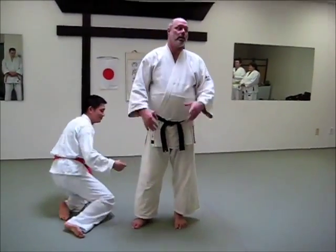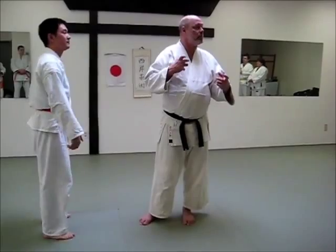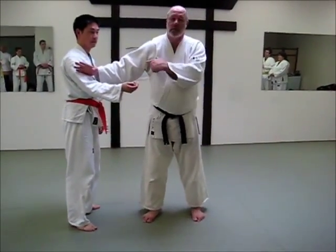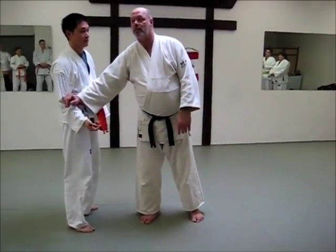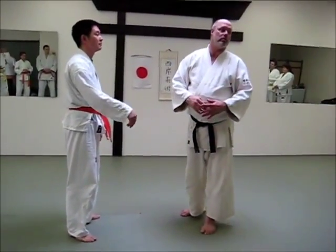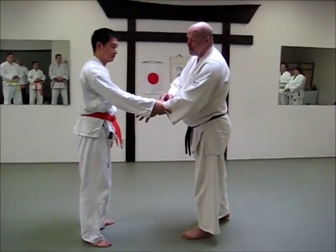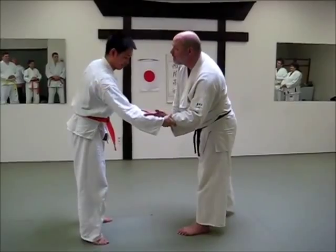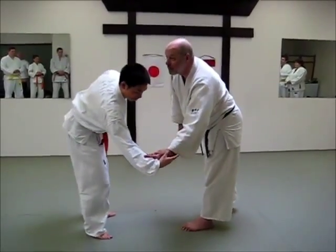I don't know how to explain it, except if you just try to push them, he knows where your power is and he can fight. So you don't give them any power — you just relax. In Japanese, they call it shikara nuku, which means he grabs my hand really strongly, and I just relax my feeling, and then he goes down.